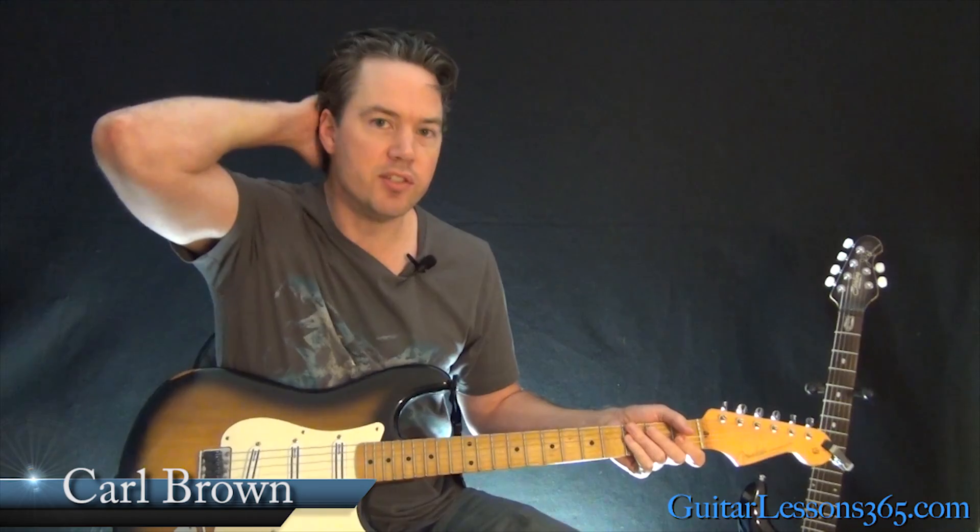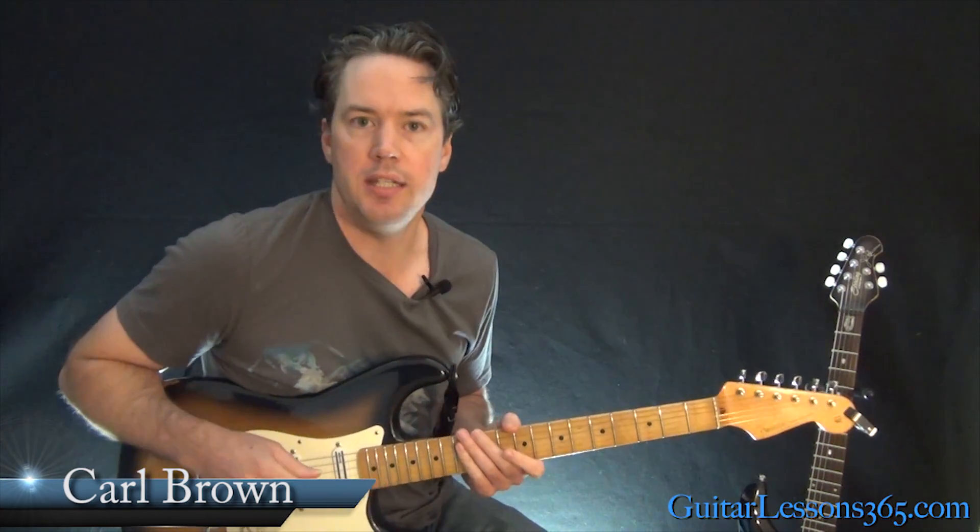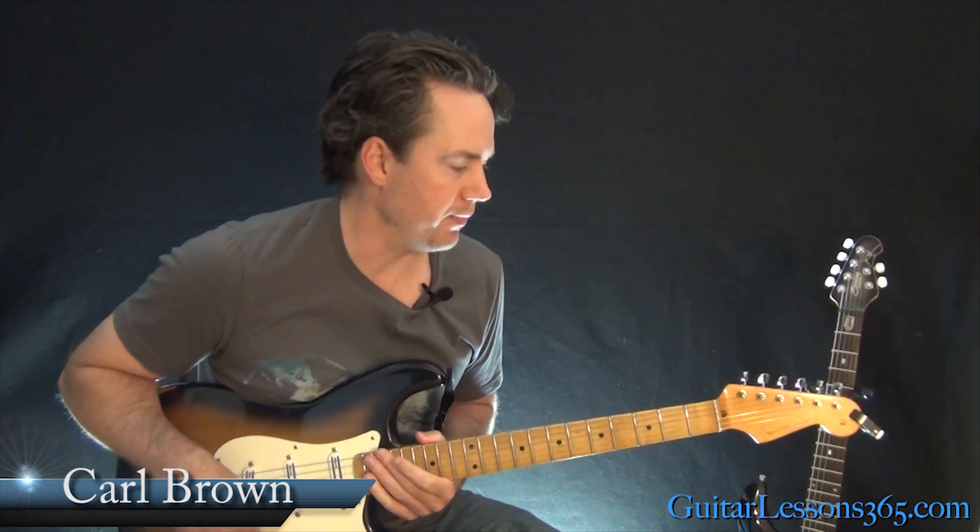Hey guys, it is Carl Brown for GuitarListens365.com. Today we're going to learn how to play Cochise by Audioslave.